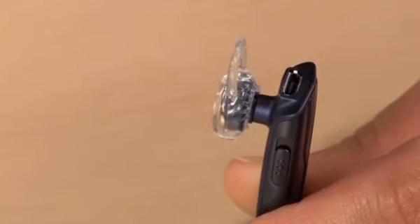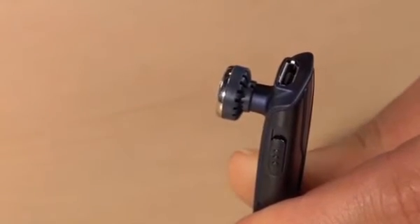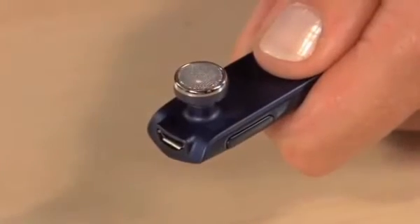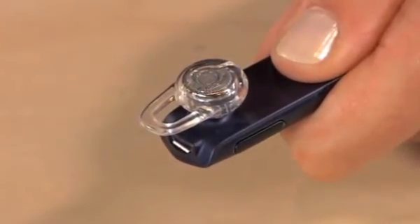To replace an ear tip, first pull the loop of the gel ear tip up and then pull it away from the headset to remove it from the speaker. Be sure not to pull off the actual speaker. Using your thumb, tuck the bottom of the new ear tip over the speaker and pull the loop of the ear tip over the speaker. Don't push the speaker through the gel ear tip. Now test the fit again.